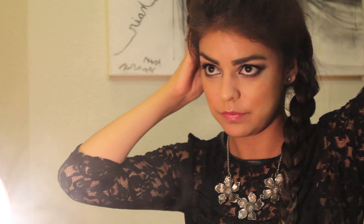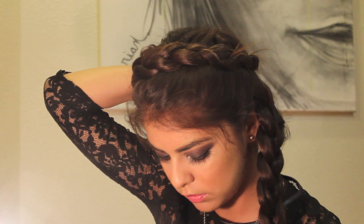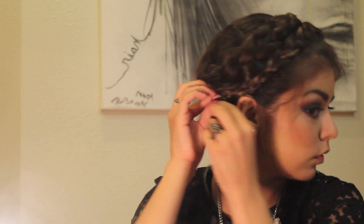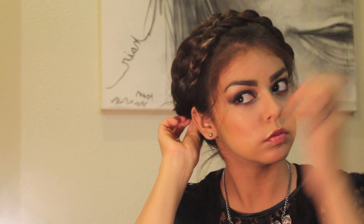Now we're going to grab one of our braids and set it to the opposite side. Keep using your bobby pins until you feel that your braid is secure. Then grab your other braid and pin it to the opposite side with bobby pins — and there's your finished product!